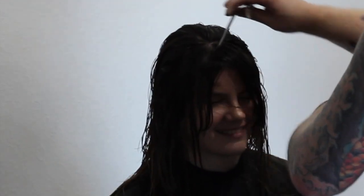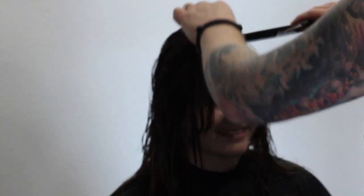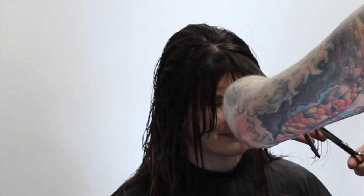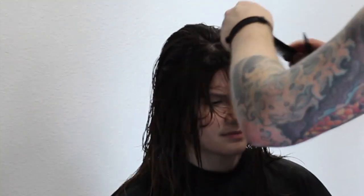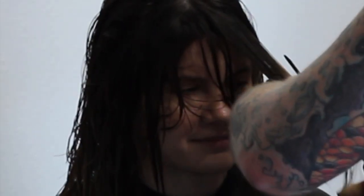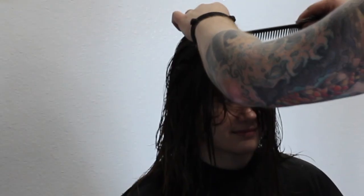For the front fringe, I'm going to keep it slightly longer. I'll twist this around and make a bit of a fringe area for Charlie that she can wear to the side or push forward. Once I've got the length of the fringe, I take diagonal back sections, directing my fingers to the floor on a diagonal forward, just to make sure I'm connecting everything and giving her a nice little face frame. I leave it slightly longer because I'll go back in and personalize it once I dry it.